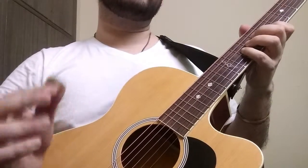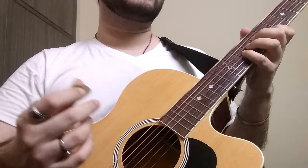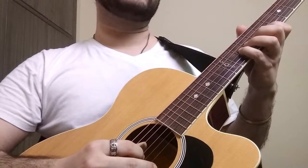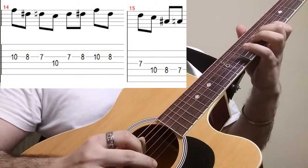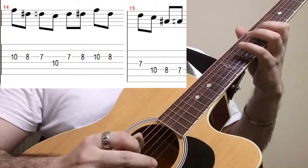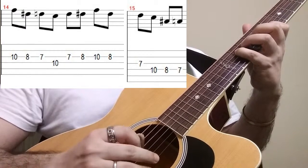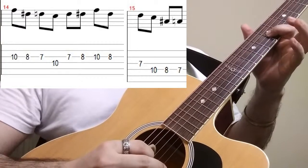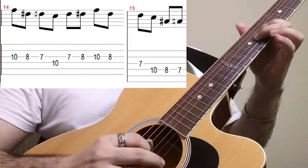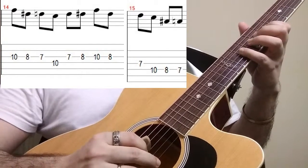Having ended on the 3rd string, we shall start again on the 3rd string itself at the 10th fret, 8th fret, 7th fret, then move on to the 4th string at the 10th fret, back again to the 3rd string at the 7th fret, and to the 8th fret of the 3rd string.